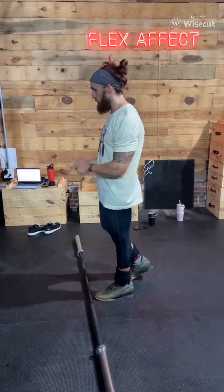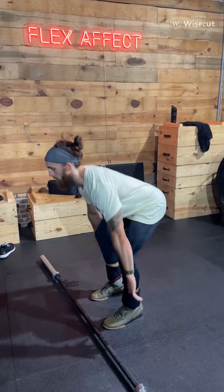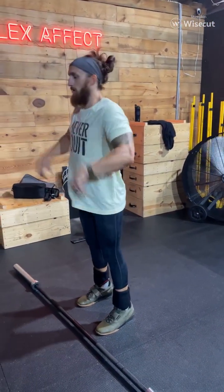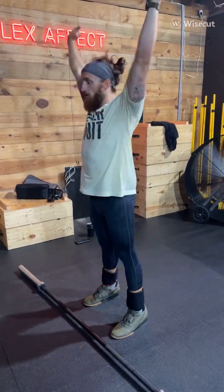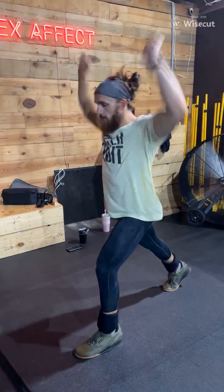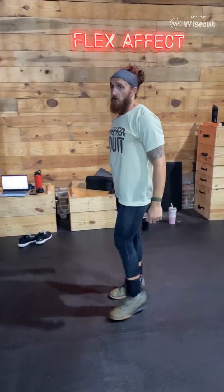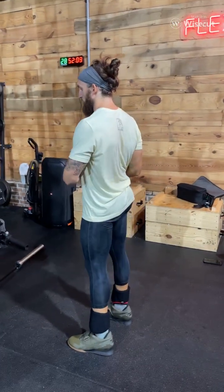Three power cleans from the floor, two hang power cleans, and then one jerk. Power cleans are going to come from the floor — we've been carrying our athletes through how to set up. Hang power clean, and then a jerk position. You can push jerk or split jerk. Just don't kick your bar. You can pick your preference, and if you're split jerking, there's a whole technique to that as well.